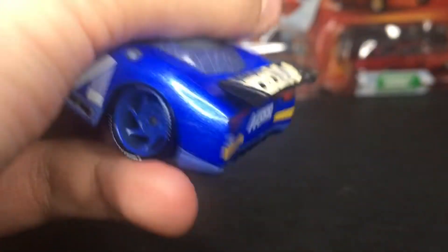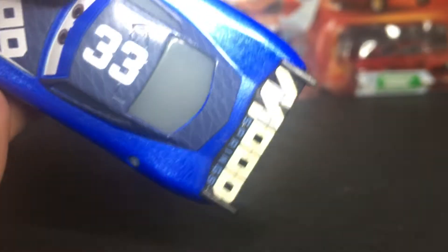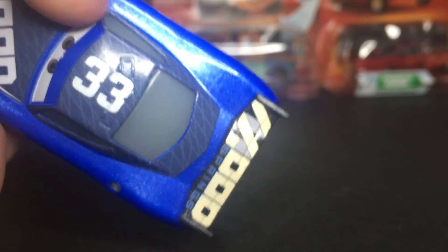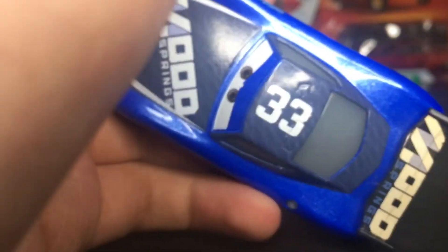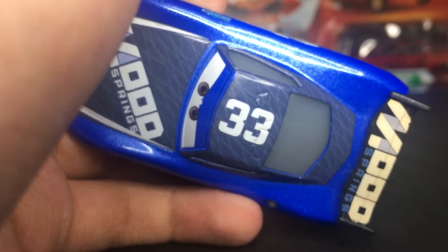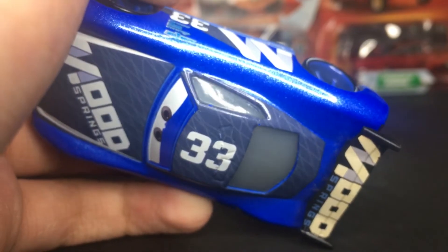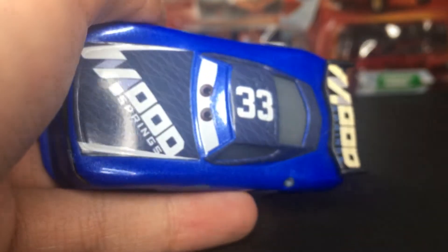He's got his wing spoiler, which has the Mood Springs logo on it, which is very cool. On the top of his hood, he's got the number 33 once again with the triangular diamond design on the dark blue grayish background.